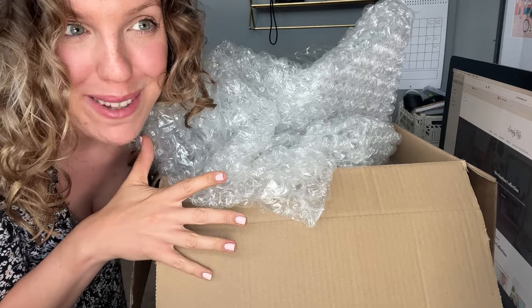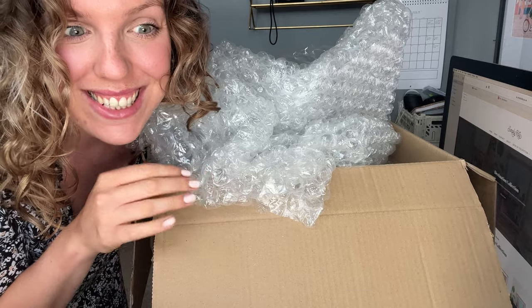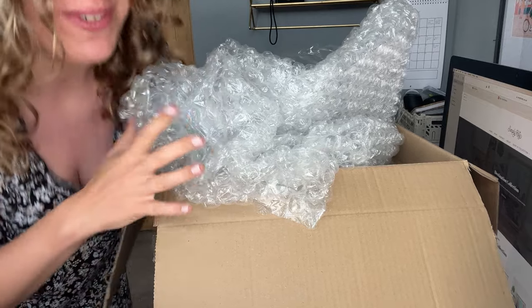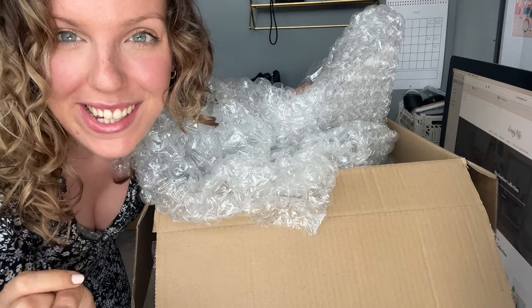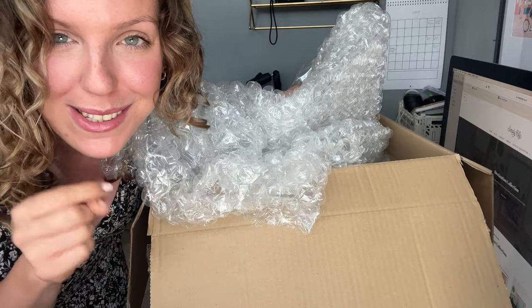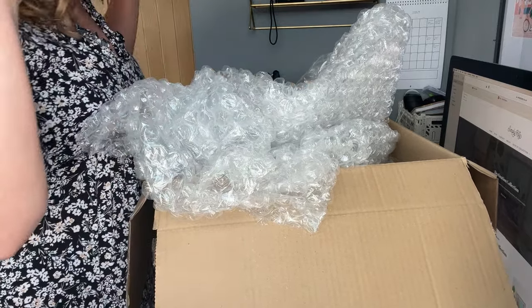This one has got so much bubble wrap it is insane and I am going to be popping this bubble wrap for literally days. Would anyone do that when they were a kid - they'd get so excited by the bubble wrap and just pop it all? Because that's literally what I do all the time whenever I get a parcel.